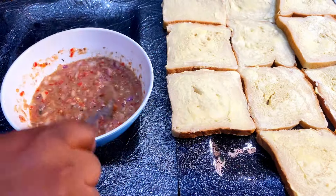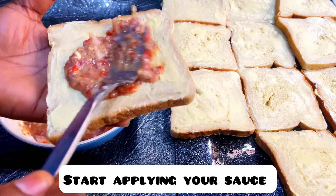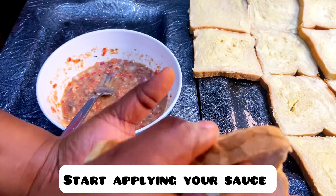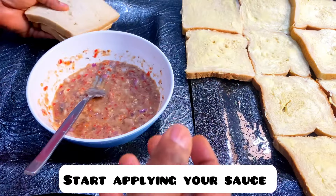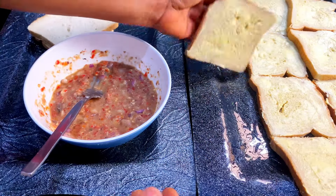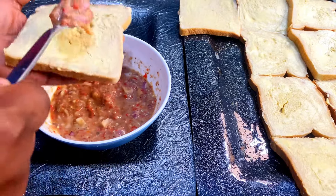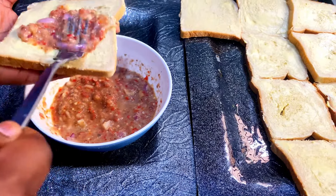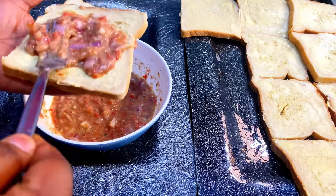Get your bread and spread the butter or your sauce. Start applying your sauce on the bread, then take one slice to cover the other, as I am demonstrating now.